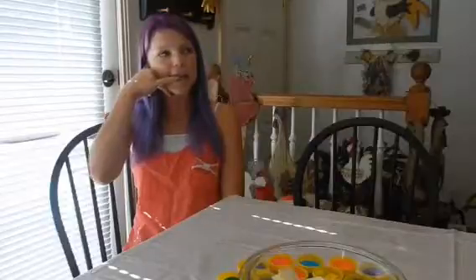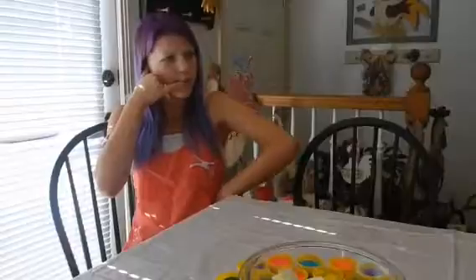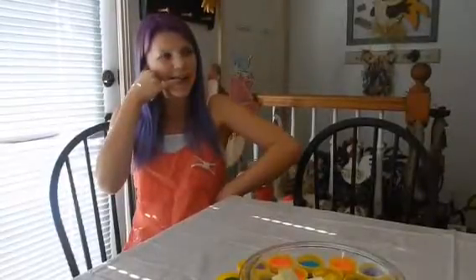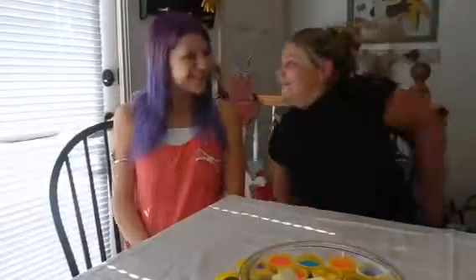Hey, is this Kylie? Hey! Can you come over and do a video with me? Of course, I'll be right there. Okay — hi! You were right on over here. I'm talking to the wall.